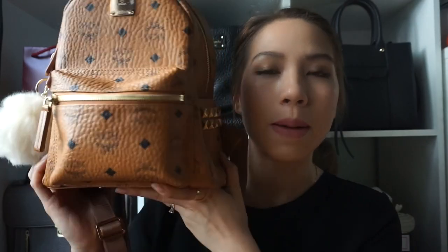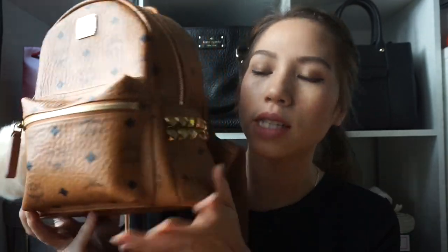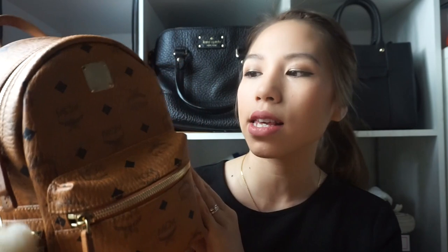This is the bag I am talking about today. I'm filming in front of sunlight and it's going down. Anyways, this is the MCM Mini Stark Studded Backpack. It is in the cognac color.